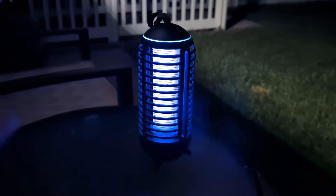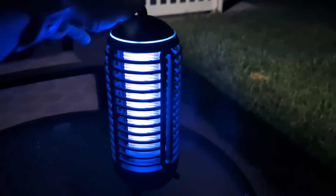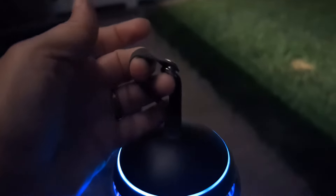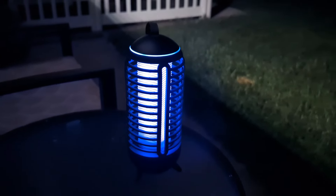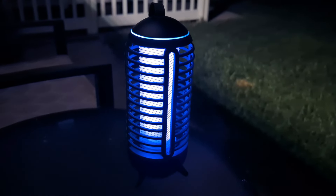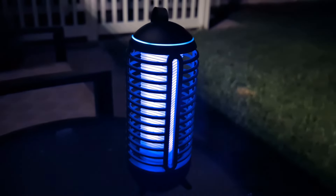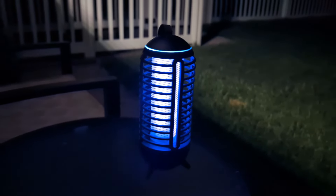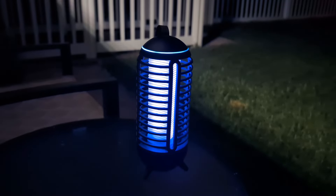When you use a bug zapper like this, you don't necessarily want it sitting right next to you. So it does have a little strap here. You could hang it on a tree, because you kind of want it to draw the bugs away from you to zap them. You can hang it on a tree, or on your RV up in the awning or something like that, which would be really nice. Right now I'm just testing it out in my backyard.